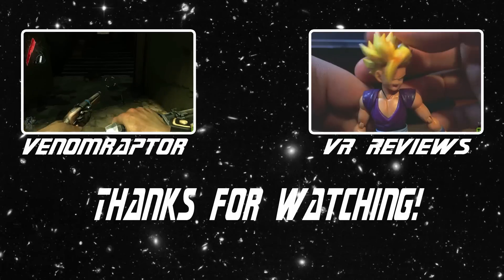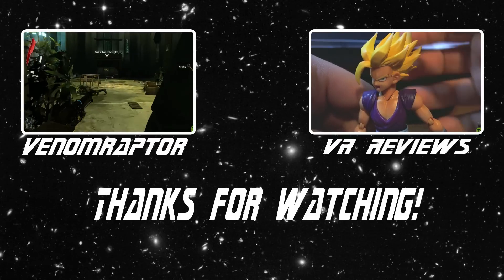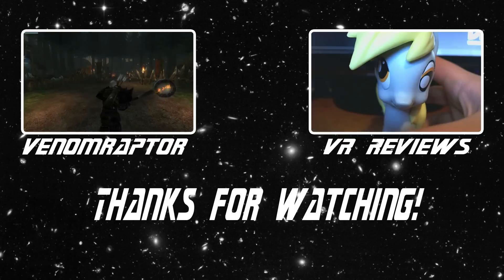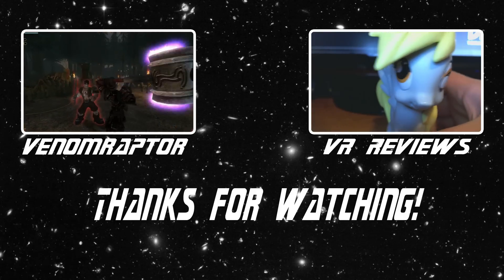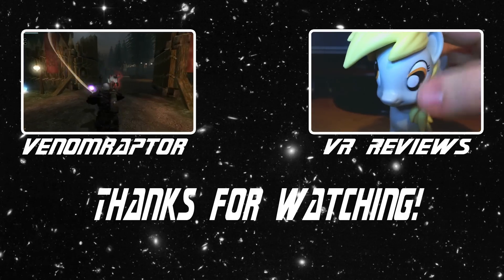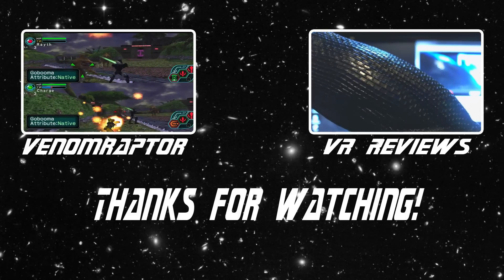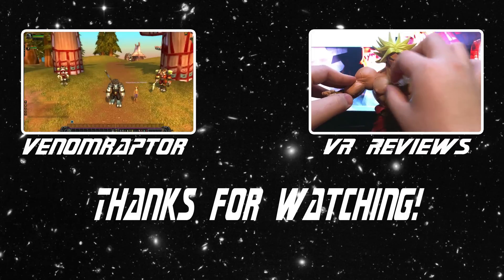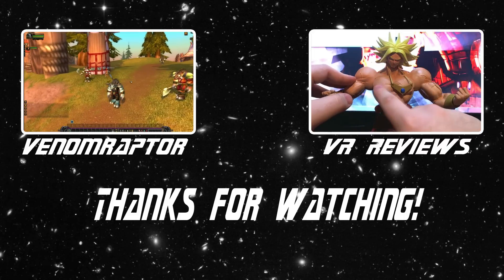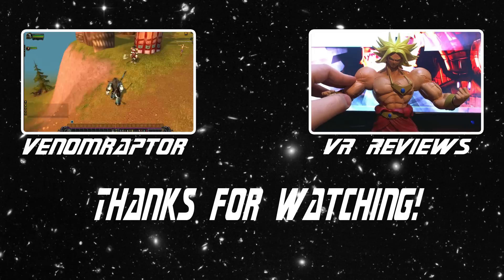Alright, that's the review for Galactus. Until next time, goodbye! You've just watched one of my videos — feel free to like, comment, and subscribe if you enjoyed it. If you didn't, run away and never return. Also feel free to check out my other channels: VenomRaptor for all my variety gaming content, and VR Reviews for reviews of various action figures and collectibles. Thank you and goodbye!